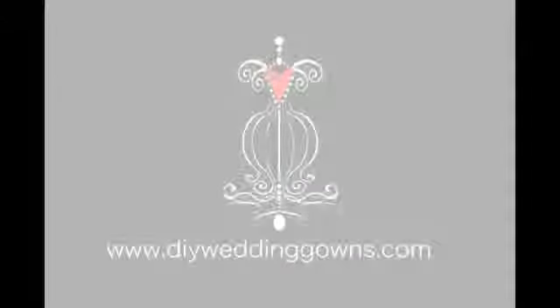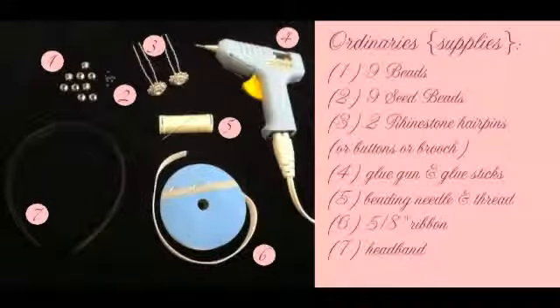Thank you for visiting DIY Wedding Gowns. Today's tutorial is how to make a formal headband. These are the supplies you will need in order to complete this project. If you need more time, feel free to pause and review the list.